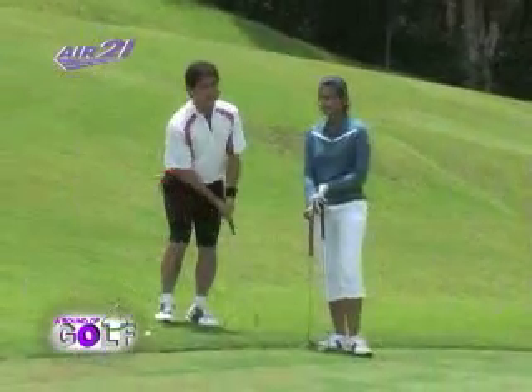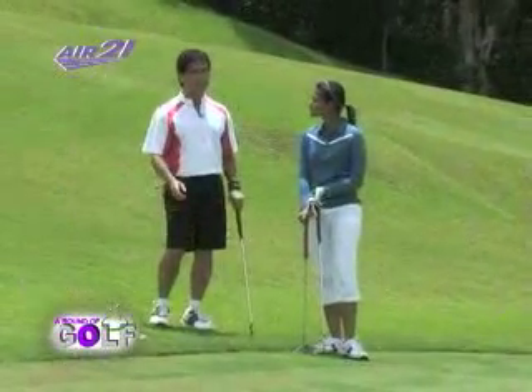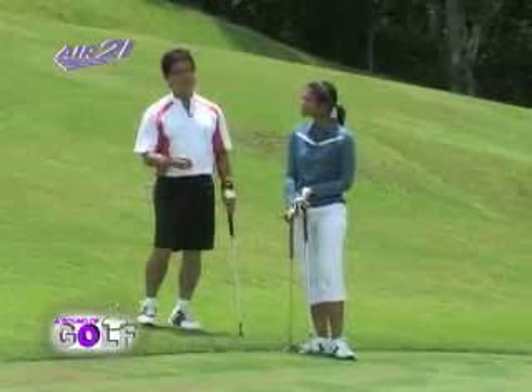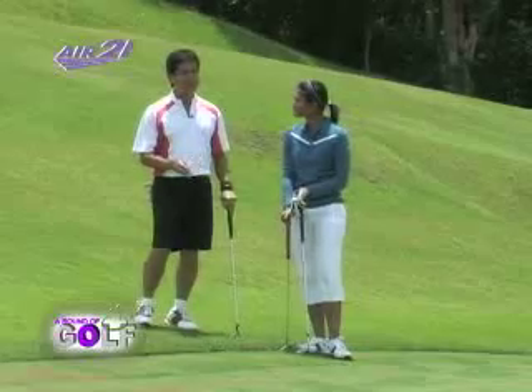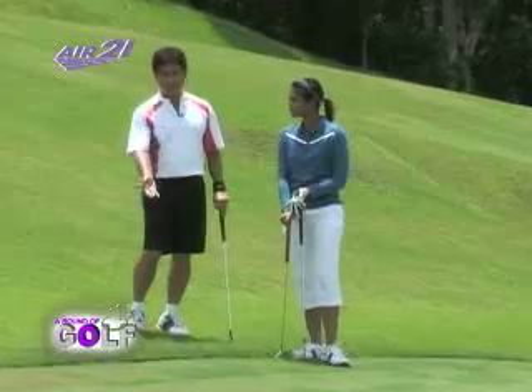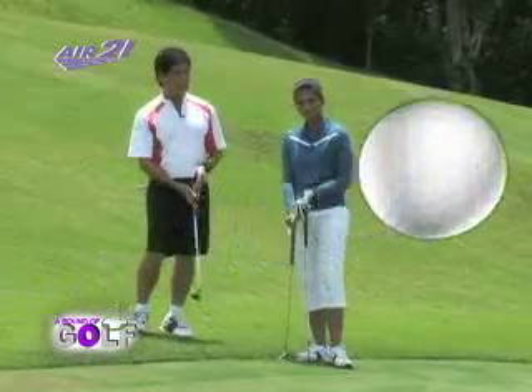Somebody once said that your worst putt will always be better than your best chip. I believe in that. So whenever I have an opportunity to putt, I do it. In this case, it's close enough to the green, so I elected to putt.